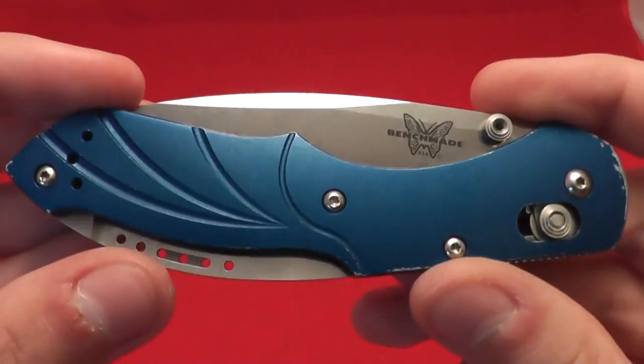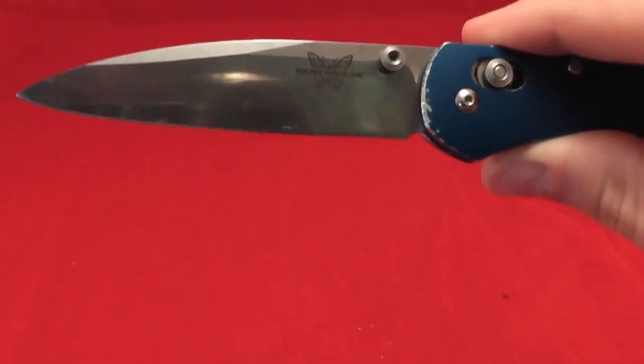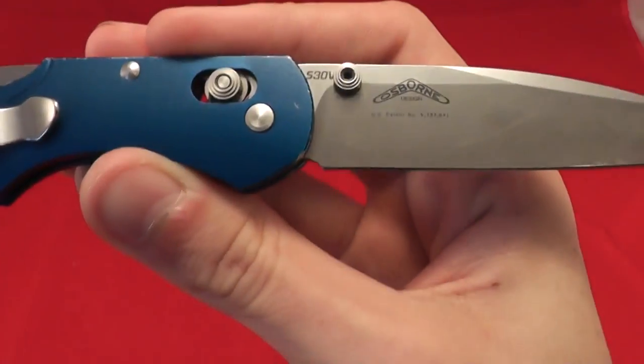There you go — there is a look at the Benchmade Switchback. Awesome little Benchmade knife. See you guys later, have a great day, don't forget to comment, rate, and subscribe.